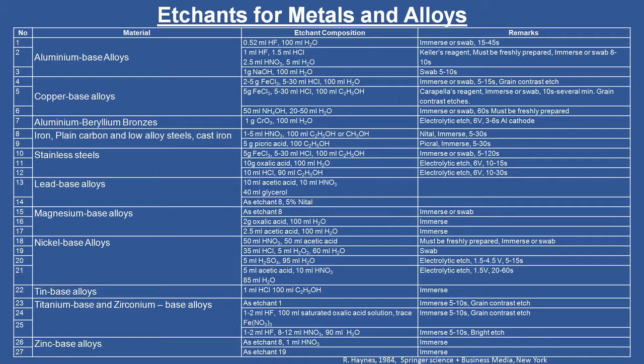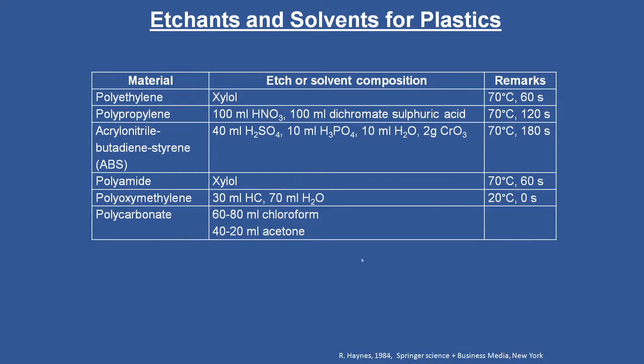I request each of you to go through this table for the material you are interested in and find the correct etchant composition and remarks useful to prepare metallographic specimens. Similarly, for etchants and solvents for plastics, the table covers polyethylene, polypropylene, acrylonitrile butadiene styrene (ABS), polyamide, polyoxymethylene, and polycarbonate, with solvent compositions and in the remarks column the temperature and time for which the etchants are allowed to react with the specimen surface.